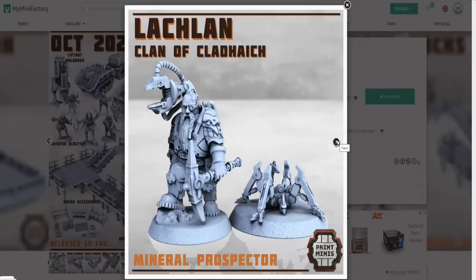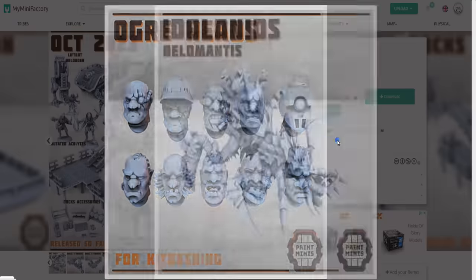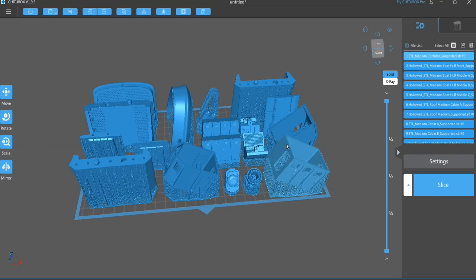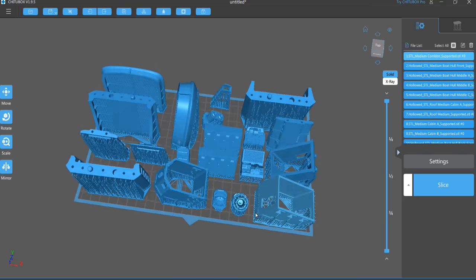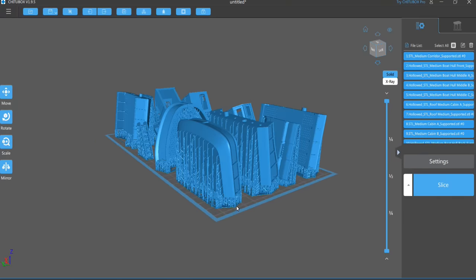The main thing I want to try first is a vehicle — I'm going for the camouflage look. The vehicle I've chosen is this sump boat, and the main reason for that is I've also got a diorama in mind for it, so keep an eye out for that probably next week.